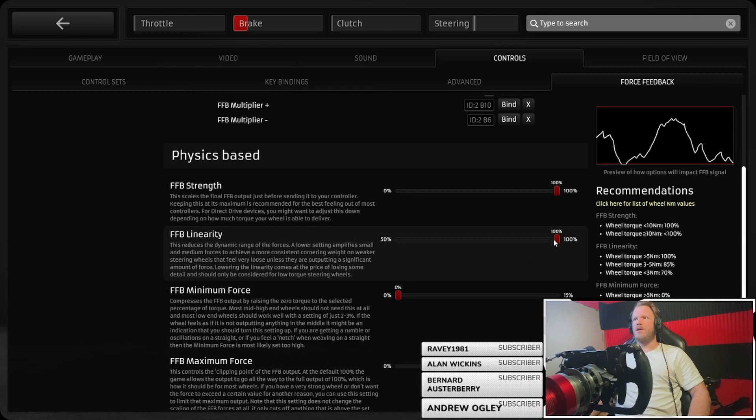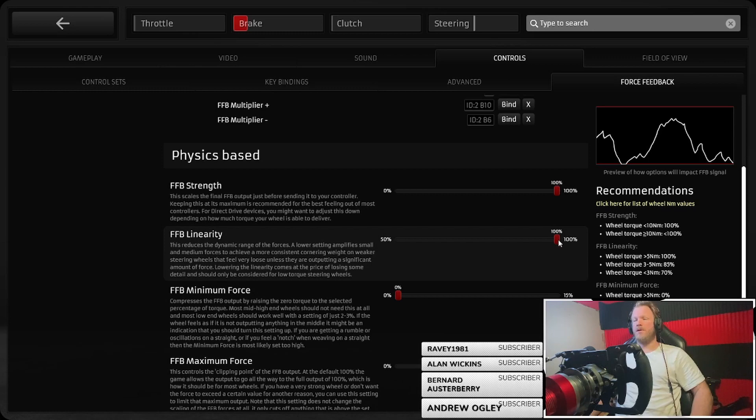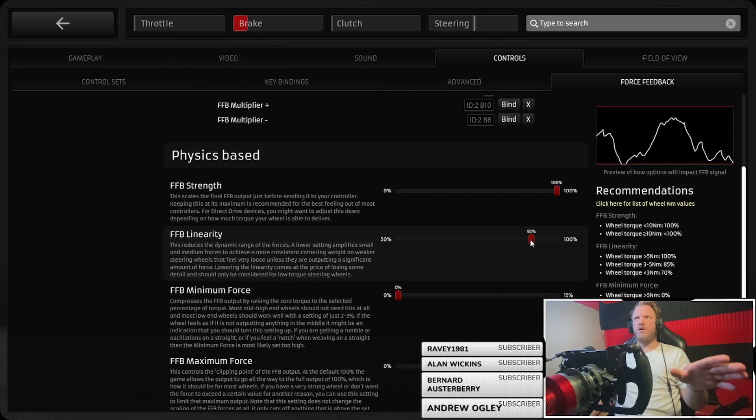Linearity — what this does is if you bring it down, look at the graph: it amplifies the smaller forces. If you've got a Logitech or one of the lower-end Thrustmaster wheels, doing this might give you more feeling if you're losing detail at the very light or low end of the steering — not when it's loaded up, but just going down straights or in really easy corners. Bringing this down gives you a bit more feeling at the lower end.